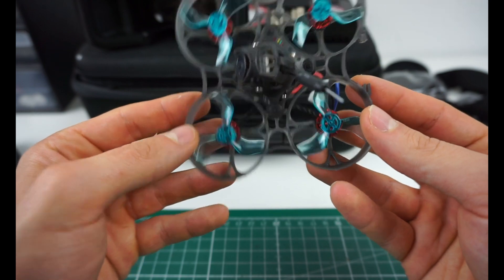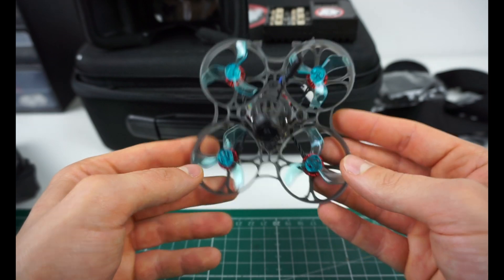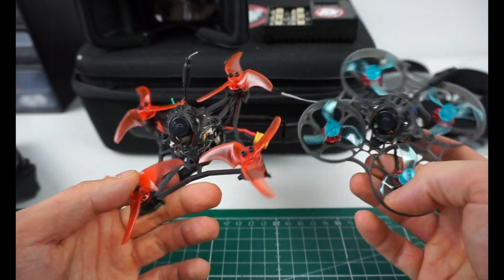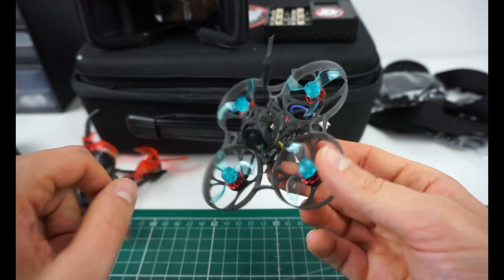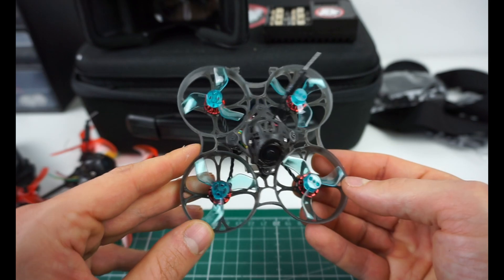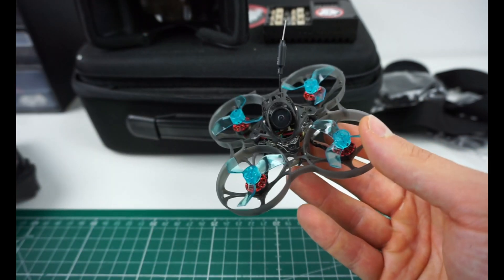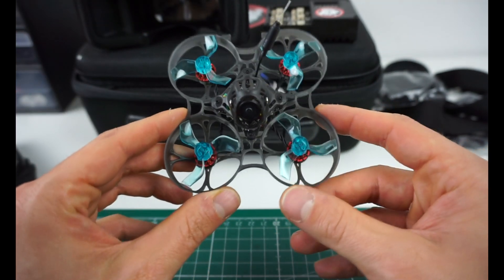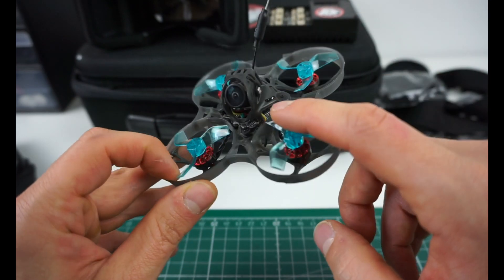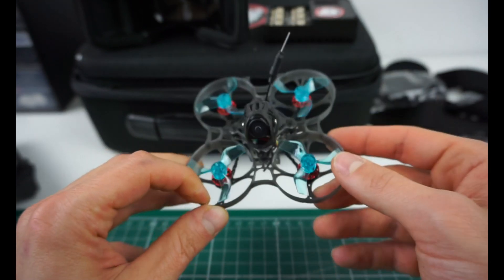Overall, this is pretty good. I wouldn't know what to change about this to really improve it. Of course, it could have a DVR like this Happy Model here, which means you can record your video footage by inserting an SD card — it won't record in HD, but that would be cool to have. That's really the only thing I can imagine wanting more. The receiver is integrated into the board and it's a FrSky receiver, which is very cool.